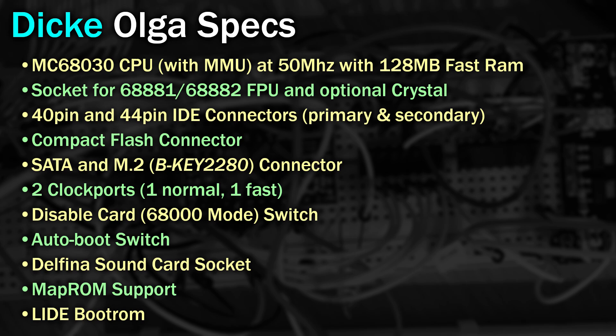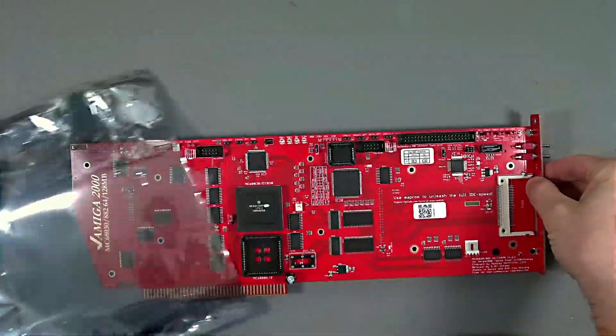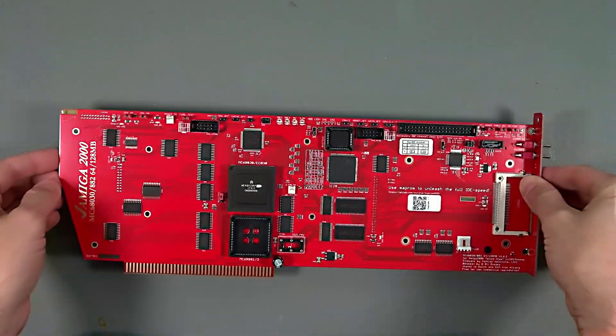But then, much like most things with the Amiga these days, this card wasn't cheap. Unpacking it from its anti-static bag and you can really see this card is a beast. Mind you, it's designed to fit the whole length of the Amiga 2000 anyway.